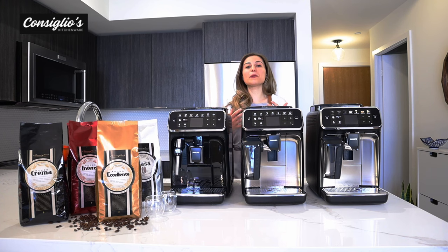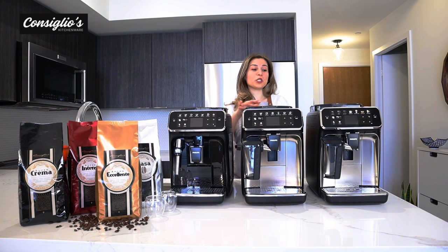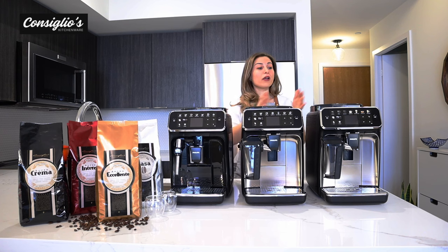Today I'm doing a comparison between the Philips 4300 series and the Philips top-of-the-line 5400 fully automatic Latte Go. I'll be covering the similarities between all of the machines and then going through the differences that the entry model, mid-model, and top-of-the-line model are capable of doing.